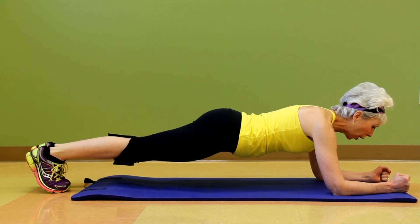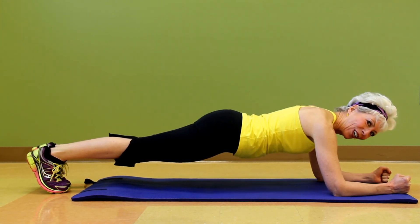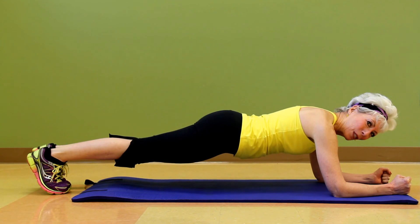Squeeze the derriere, hold that tummy in. I love this — it feels great. It's so challenging and eventually you'll get there. So stay healthy, stay inspired. We'll see you next time. Bye bye.